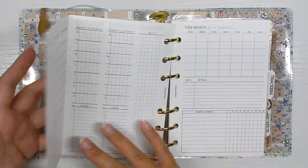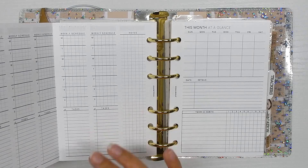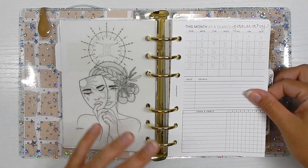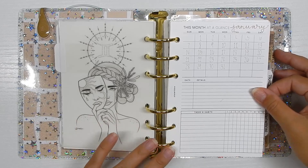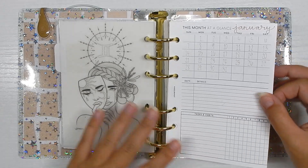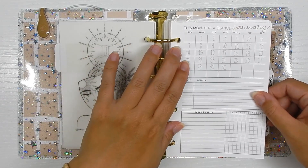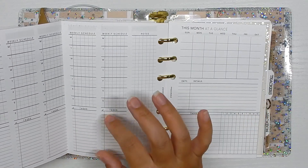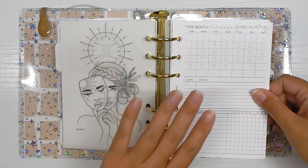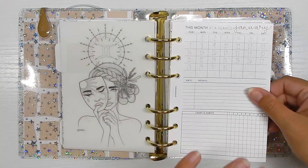This insert from Plan With B is a fold-out I purchased on her Etsy shop. There's a month-at-a-glance, a scheduled section, monthly tasks, a note section, a tasks and habits section at the bottom, and on the back side a weekly schedule for each week of the month plus a task list. What I love is that she offers in the same file a Sunday start monthly and a Monday start monthly, a Monday and Sunday start weekly, and versions with five weeks or four weeks.